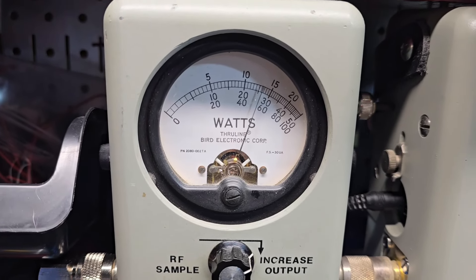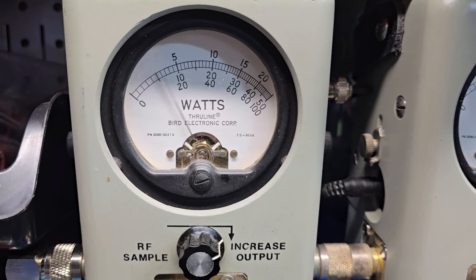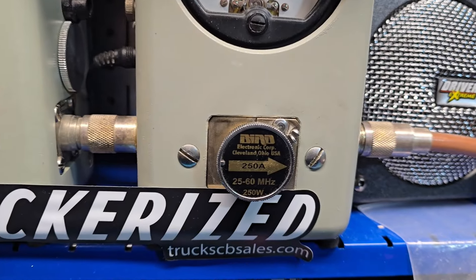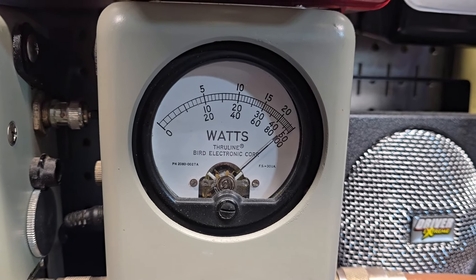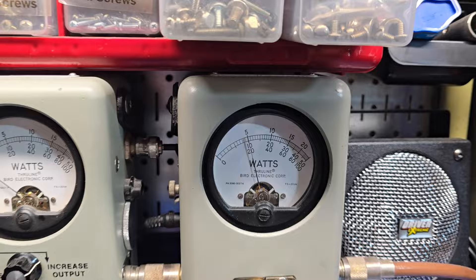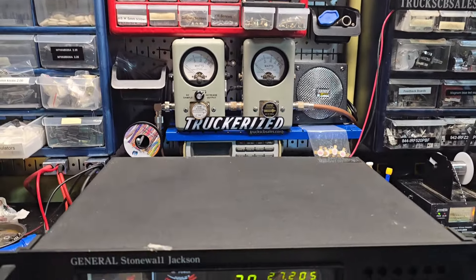Right at 50 — all the way up. I'll show you average power swing. Hello! 90 bird, 250-watt slug in place — watch me go. About 235 watts for you there, man. They rock and roll with the beefed-up power supply and them two Toshibas, man, for sure.